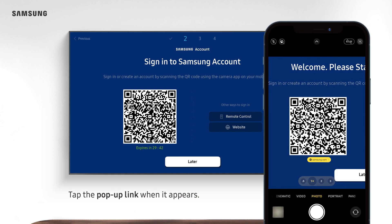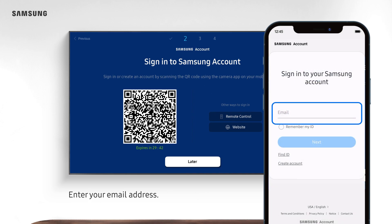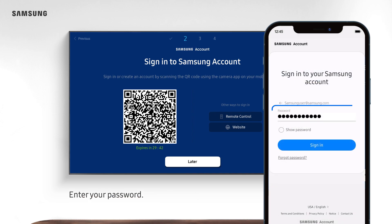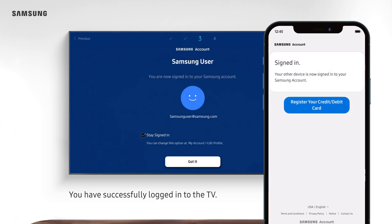Tap the pop-up link when it appears. Enter your email address, then enter your password. You have successfully logged into the TV.